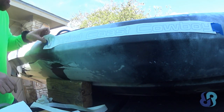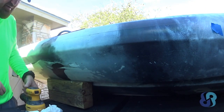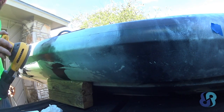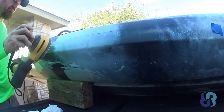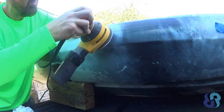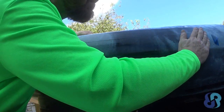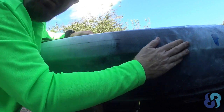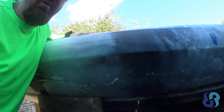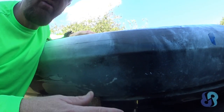Alright, that's my rough sanding locations. Starting out with 220 — can't find any 150 other than the little pad I got. I like to use the orbital sander to do this a little bit quicker. It's coming along pretty good. I wish I had 150, it would go a little faster, but the 220 is doing the job.